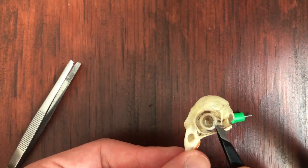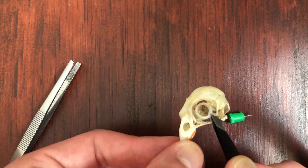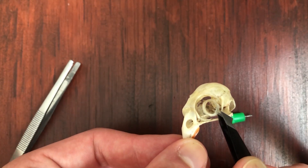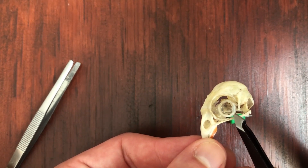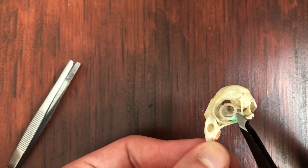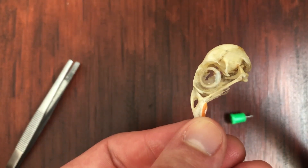So once I get that, I add some super glue to the bottom and place it inside the orbital, place it against the back wall of the eye socket, and then it's a balancing game from there. And once I finally get my tweezers unstuck, I do some fine adjustments, and then it is perfectly balanced inside the orbital.